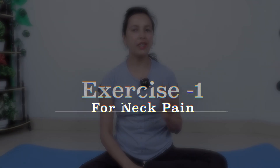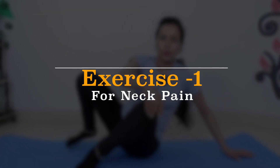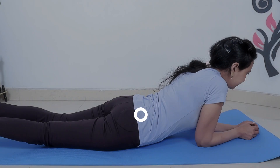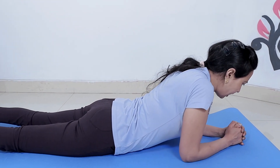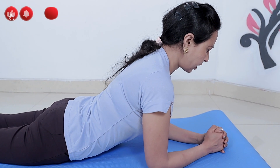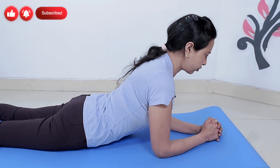The first exercise you have to do is lie down. First, we will lie down this way. You have to lie down. Don't let your neck strain too much. Make a couple of steps and don't let your neck tense.